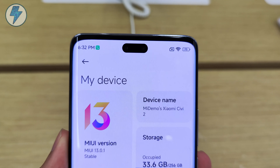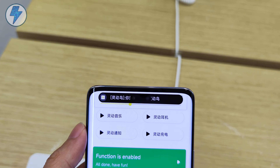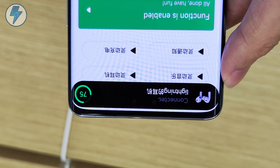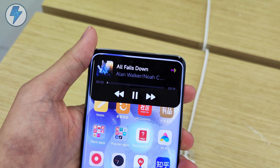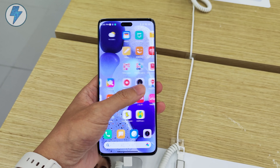The camera module has changed a lot. It's bigger than its predecessor and we can see some lines dividing the whole camera module into three areas. It looks like they are trying to bring the design language of the Xiaomi 12 series to the cameras of all their products. Now here's the kicker — look at this pill floating at the top of the screen. It really looks like a copy of the iPhone 14 Pro.